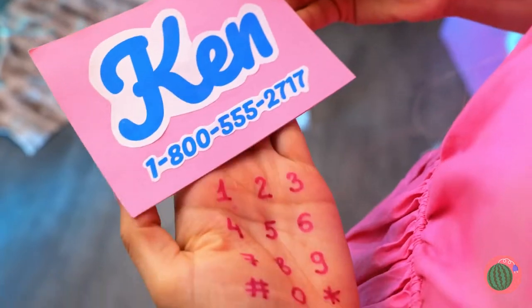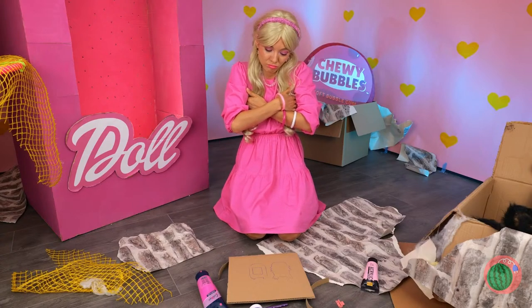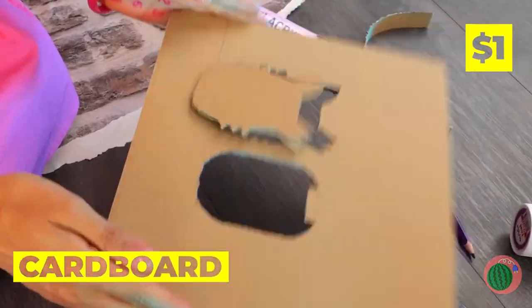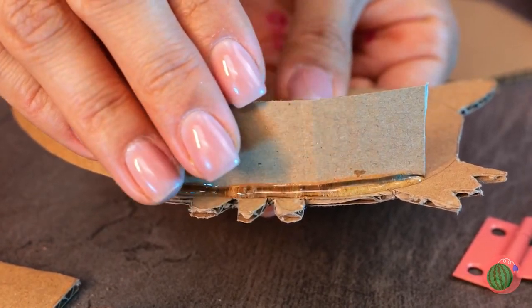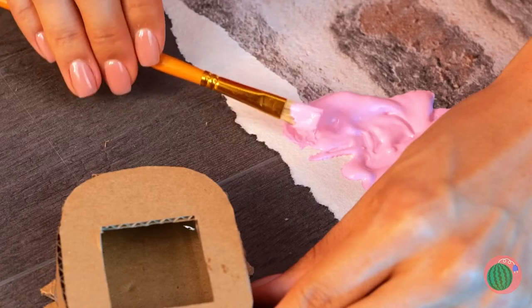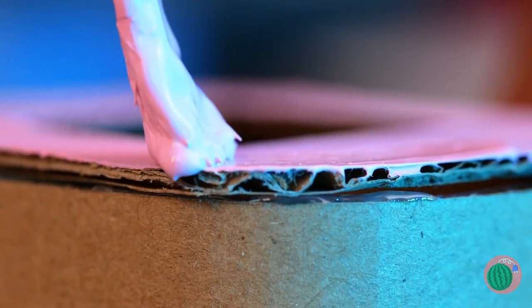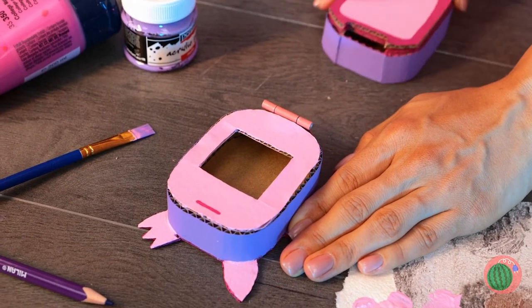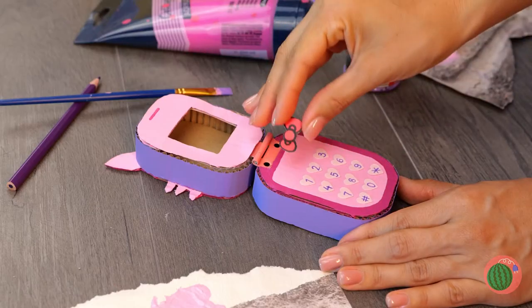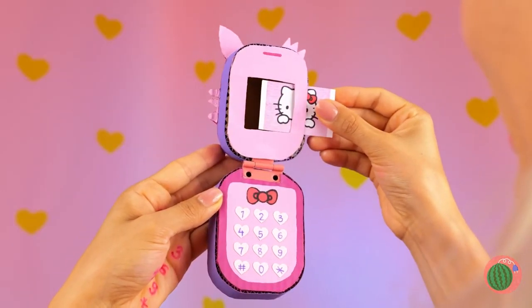Hi Ken — what the? Let's try again. I think we're gonna need a new phone. Cut a cat shape out of cardboard, hot glue some cardboard on the side, now add a cover on top. Let's add color — pink, it's kind of her thing. And some purple on the side. Looking good, but our phone still needs a keyboard. It's a Hello Kitty phone — they've gotta stick together!